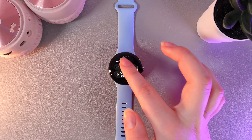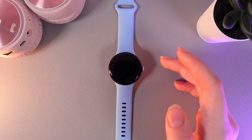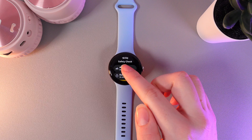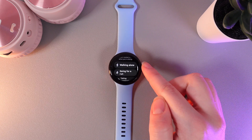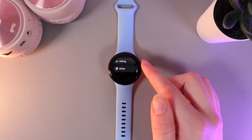Now let's go back and I'll show you how the safety check feature works. If we click on it, we'll be able to choose the activity we are going to do. For example, you can see options like walking alone, going for a run, taking transportation, hiking, and other.